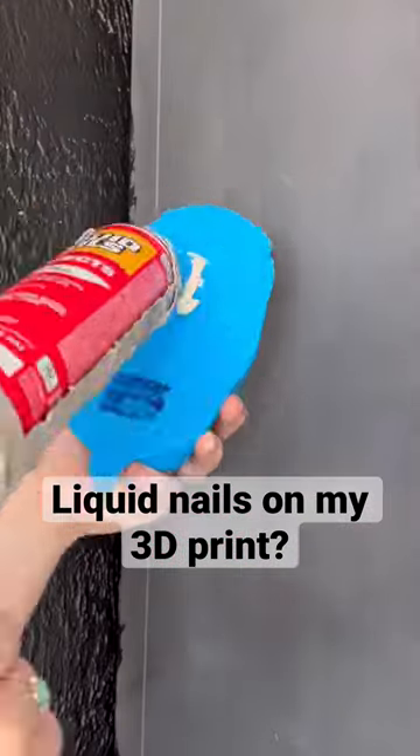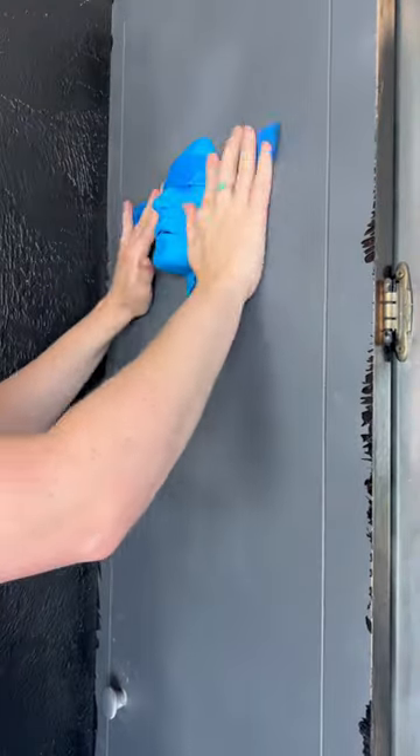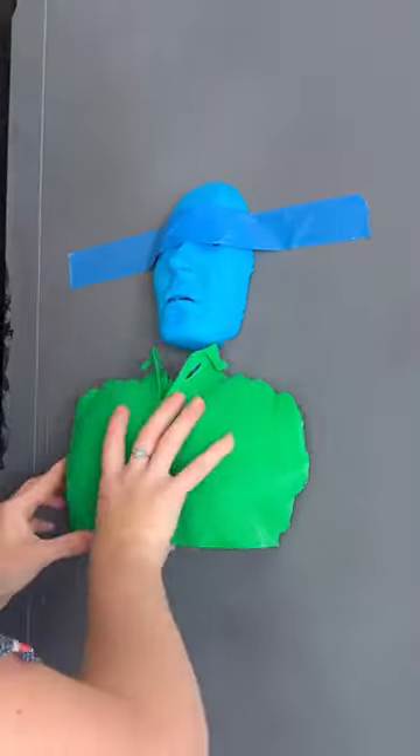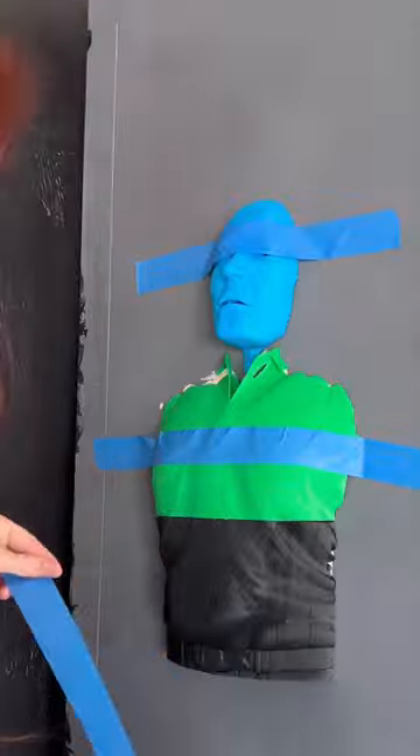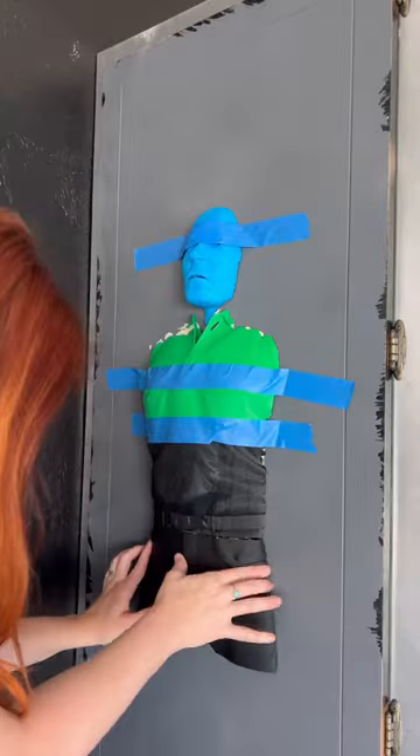I really thought that the Liquid Nails was going to be the solution to stick my 3D printed Han Solo to my new Carbonite cabinet. I actually had this Liquid Nails planned for a different project, but I wanted to test it out in advance to see how it worked with the 3D print. Gravity was kind of a test, and I instantly noticed some sagging as soon as I stuck the pieces on. So we started using painter's tape to keep everything in place — see how I had to move it back up? Time to add more painter's tape.